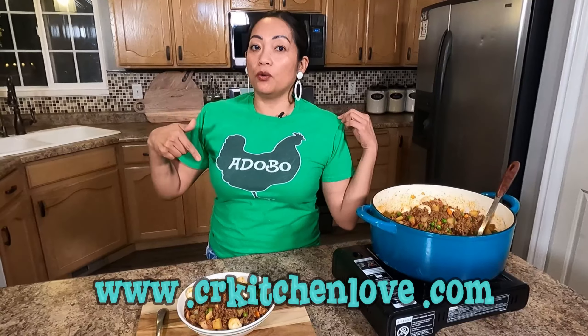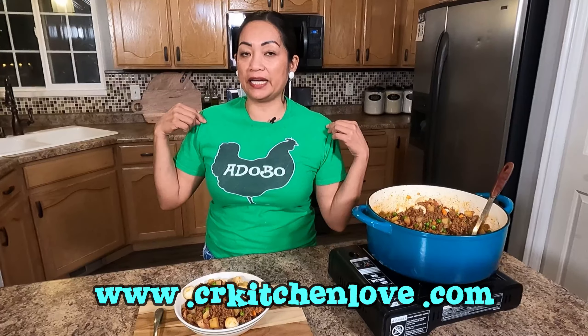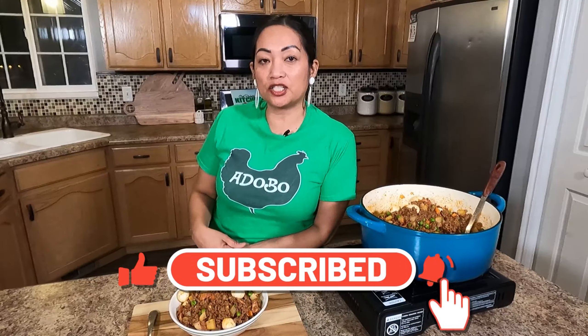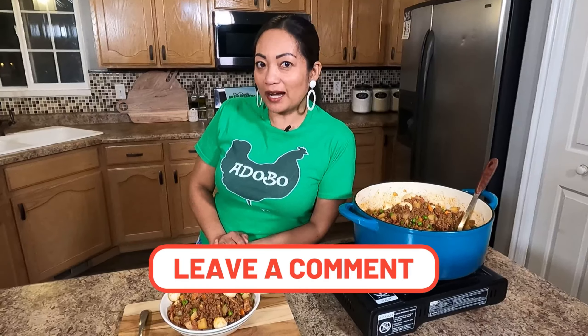Thank you everyone for watching my video again. Hope you guys like this recipe — let me know if you make it. This t-shirt I've been wearing is available on my merchandise website, which will be in the comment section, so feel free to check out the designs. Don't forget to subscribe to my YouTube channel and click the notification bell so you'll be notified when I post a new video. Mahalo, maraming salamat, thank you! See you guys again next time, bye!